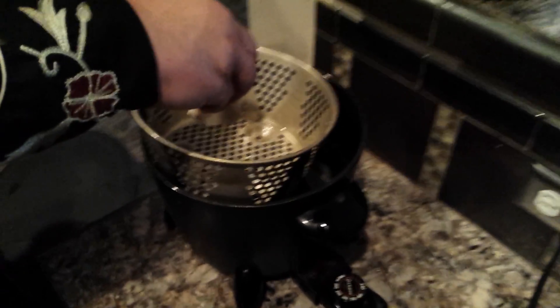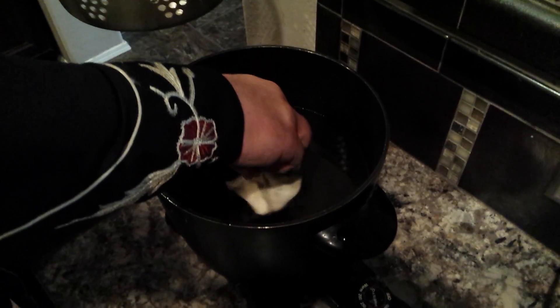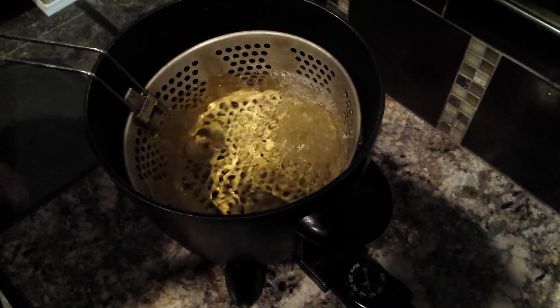Here's a little trick: with your deep fryer, if you throw the wontons in the basket they'll float up to the top and not cook properly. So what I like to do is just drop them right in the oil directly. You can see them frying up real good, then just let your basket rest on top of them. You can do several at a time and they'll all get nice and fried up.